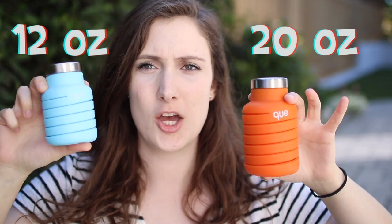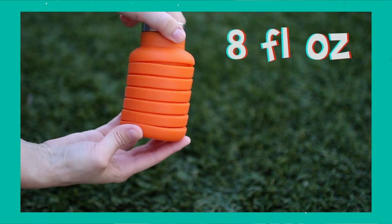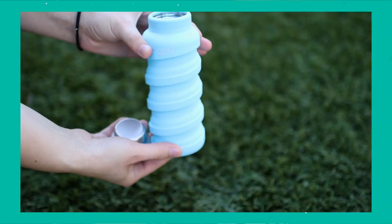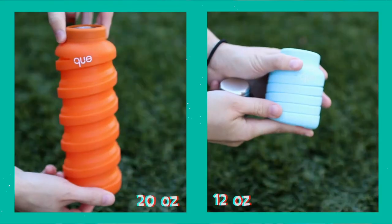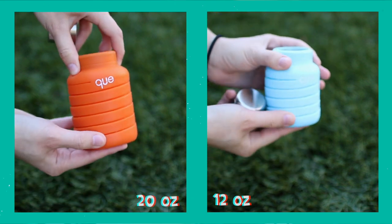I think that's really cool — it's great to see a brand that claims to be sustainable and ethical actually give back, so A+ for that. They have two sizes: this is the 20-ounce and this is the 12-ounce. When the 20-ounce is collapsed, it's actually 8 fluid ounces; the 12-ounce collapsed is 5 fluid ounces. The 20-ounce is $24.95 and the 12-ounce is $19.95 US dollars.